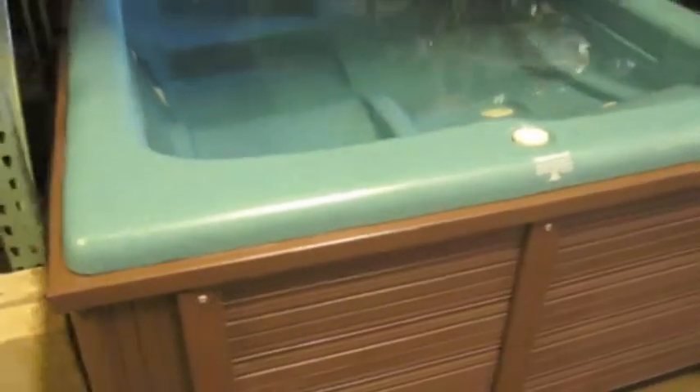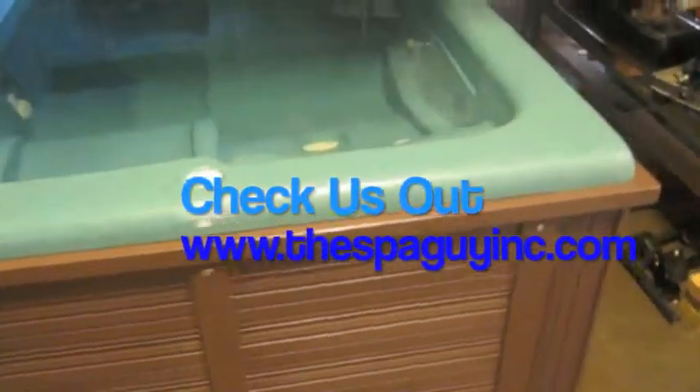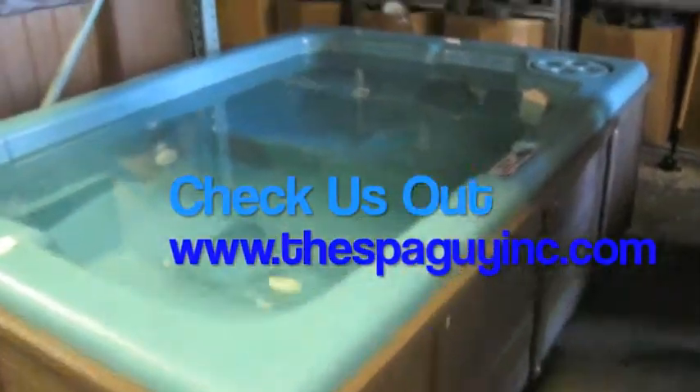Nice-looking little tub. Beautiful cabinet. This tub was actually inside all of its life, so the cabinet's in great shape. We made sure that it had double insulation in it, so it's got extra insulation. Real good running little tub.